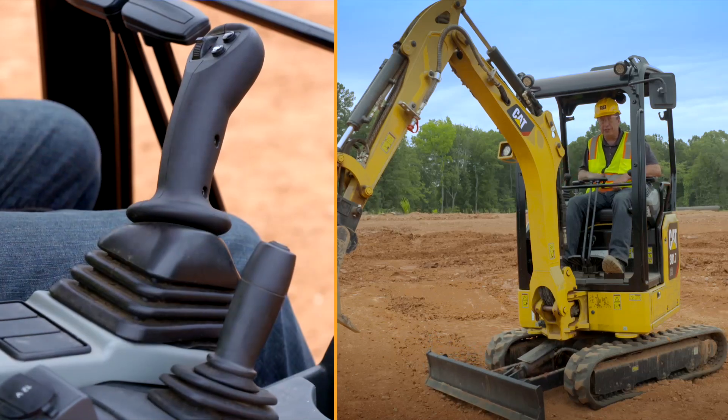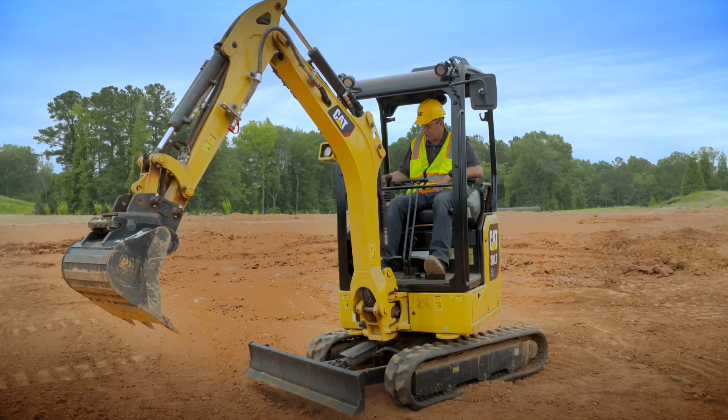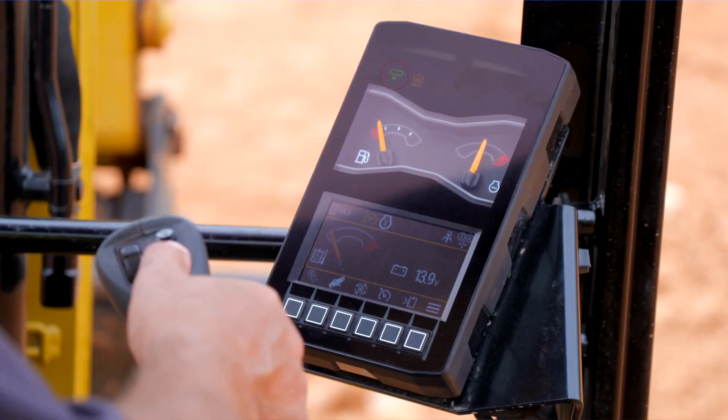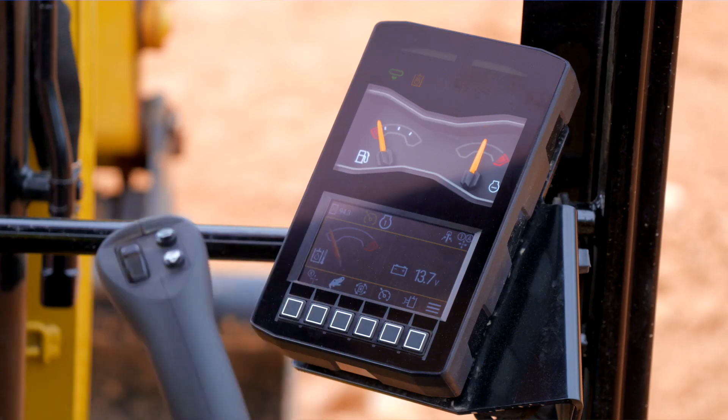Push the blade lever all the way forward and it goes into your float function. On top of the blade lever we also have turtle and rabbit speed, and there is a turtle and rabbit speed on your right-hand joystick as well.